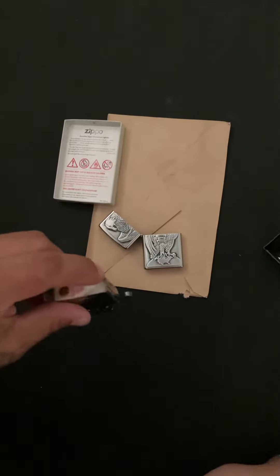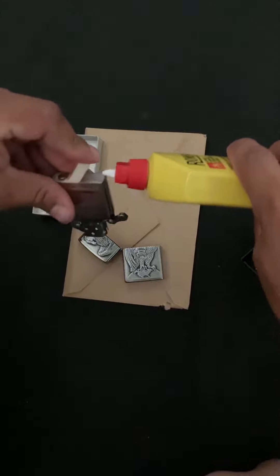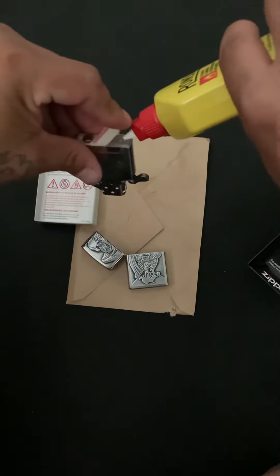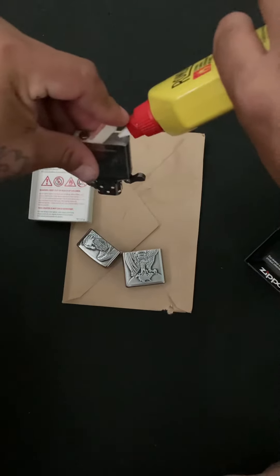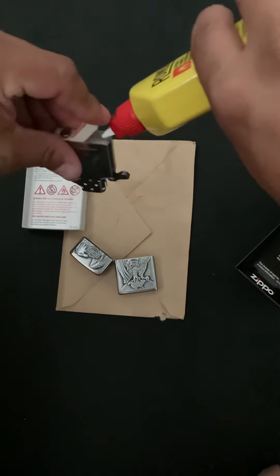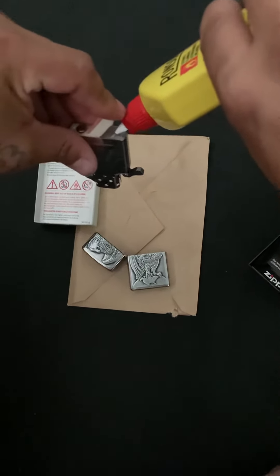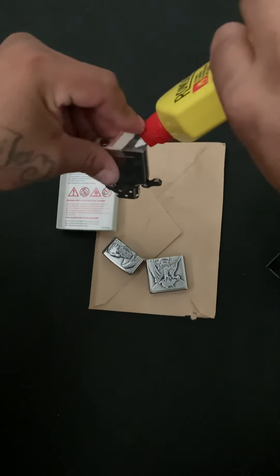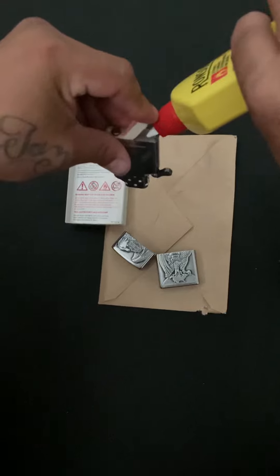Now let's get the fluid and we start filling it up. You normally fill it up until it starts dripping from the bottom. Once you see it dripping from the bottom, that's telling you it's already full and you stop pouring. I don't see any drips yet, so keep filling.